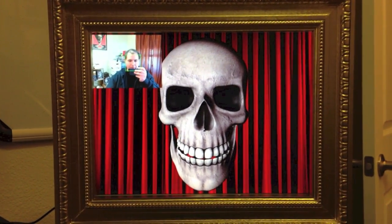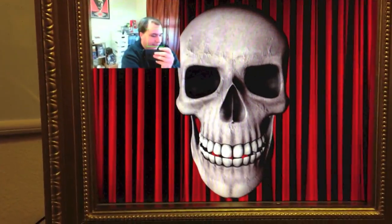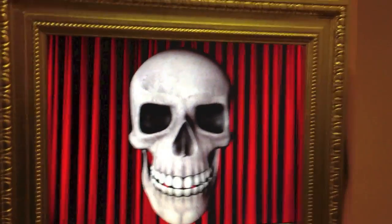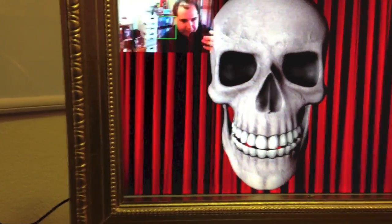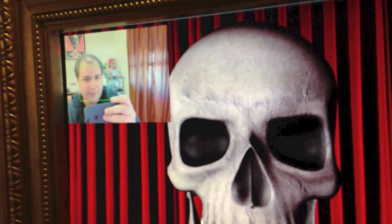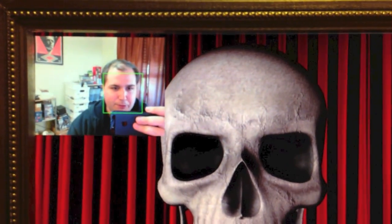This is the creepy portrait running on my PC. It's using a nicer webcam with a much wider field of view, and you can see it's basically perfectly real time — the skull follows me everywhere. The face detection is much quicker, so I have to apply some smoothing so that the detection doesn't jump around too much.